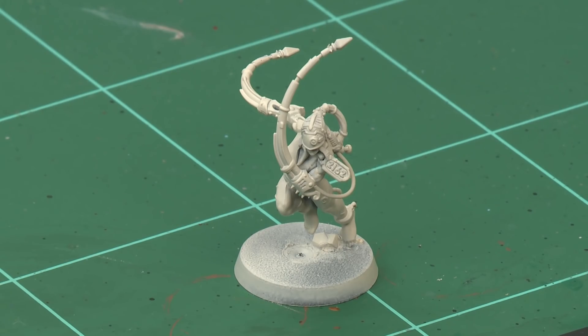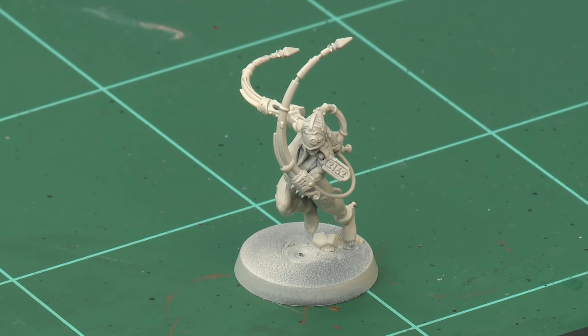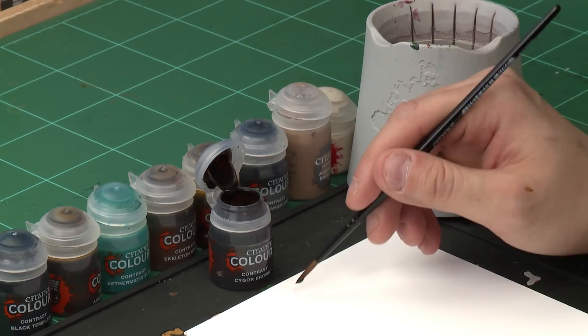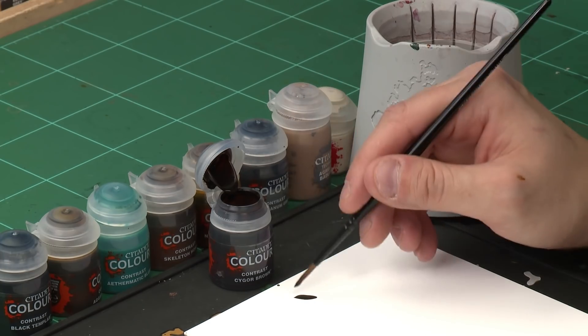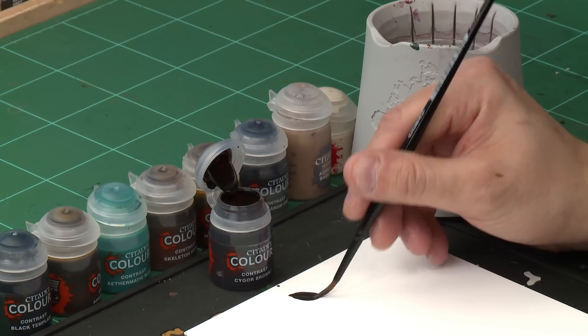First of all we've prepared our model by spraying it with Wraithbone spray and once that's dry it's time to move on to the contrast stage. We're going to be painting the flesh on our Arcoflagellant first because it's the largest area of the model. There's lots of different paints you could use for the flesh but we've chosen to use Cygore Brown, and for this we're using our medium shade brush. Let's take our Cygore Brown and put a little bit onto our palette. We're making sure we're not overloading the brush with too much paint and that we've got a nice fine point in the brush as well.